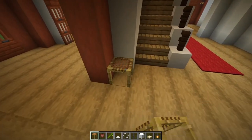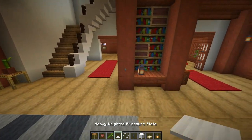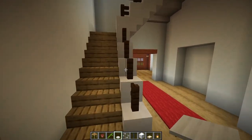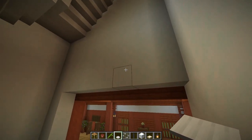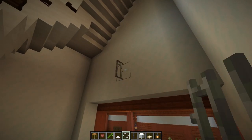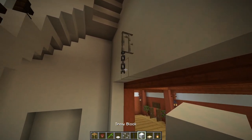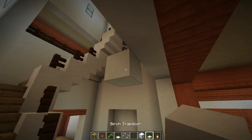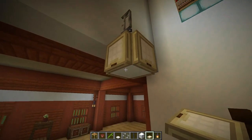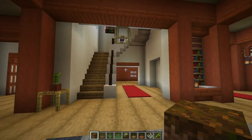Turn around and place a scaffolding with a flower pot and some bamboo, plus an iron pressure plate. Come up the stairs, turn around, and count across — on the fourth block place some iron bars and hang a chain from it. Place a temporary block below and surround it with birch trapdoors, then break the temporary block and hang a lantern.